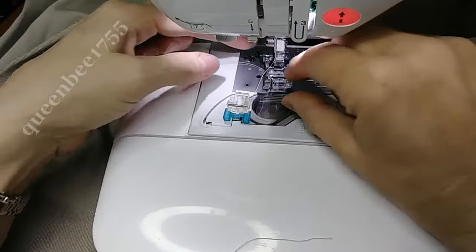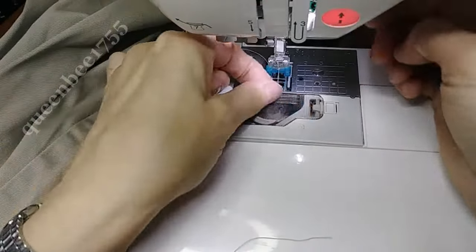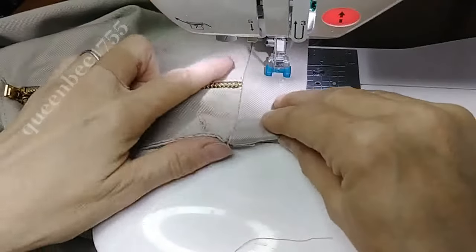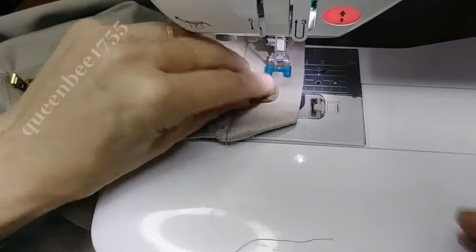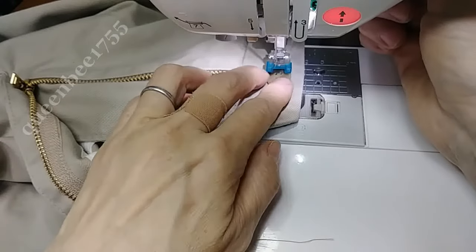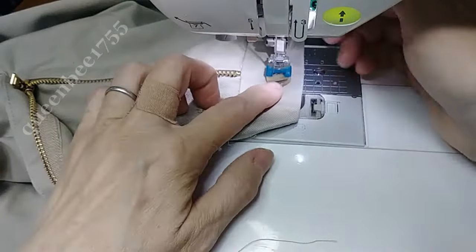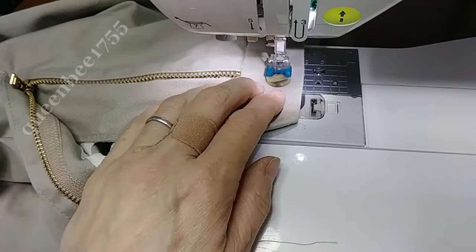Now I'm going to use my button foot. Put it on zigzag stitch and shorten the stitch length. Remember whenever doing this, always hand crank your machine first — see, it's going to hit.